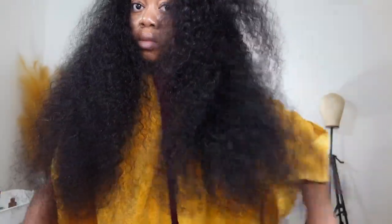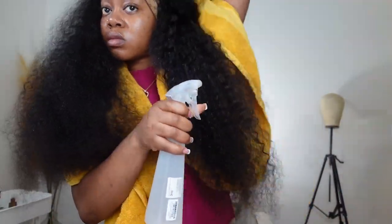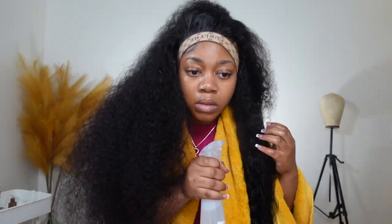Once I have brushed throughout the hair and it feels nice and easy to work with, I'm going in with a spray bottle with just plain water, going section by section to make sure I'm saturating each strand of hair. Especially the first time you're detangling your hair out of the pack, you want to get the hair nice and wet because the wetness is going to help those nice curl patterns promote and form.